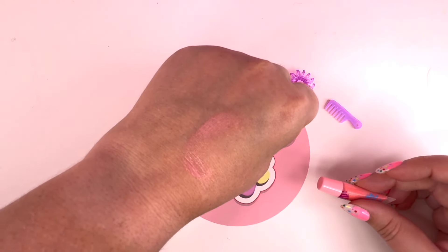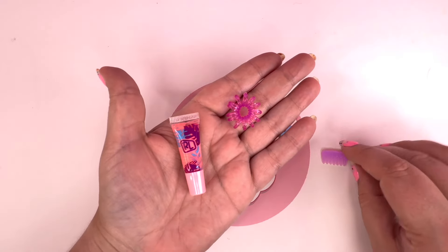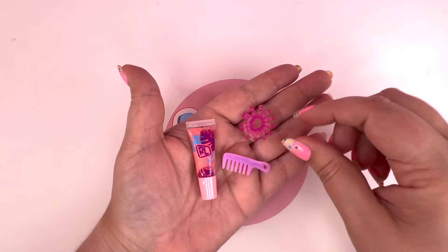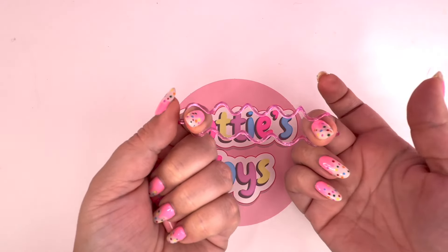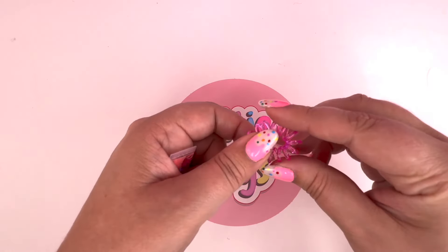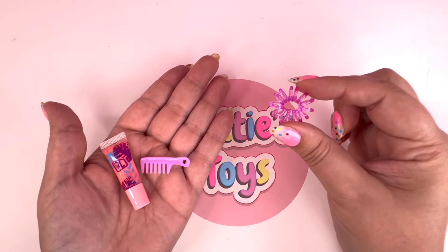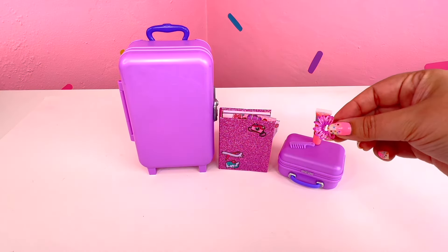I absolutely love it - that is such a pretty color. I am so impressed! So I love all the little items that came with the tiny little suitcase. I am definitely gonna use this hair tie to put back my hair because these things work really, really well. Put our comb here, our lip gloss, and our hair tie.